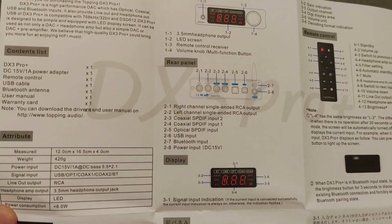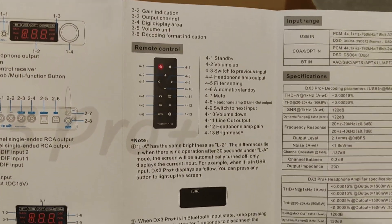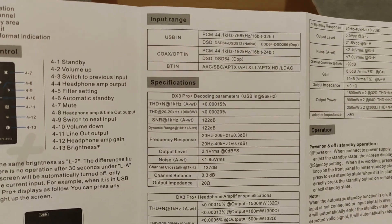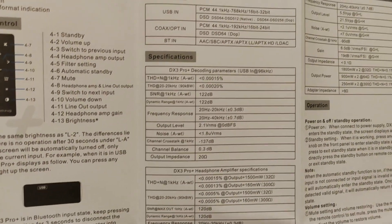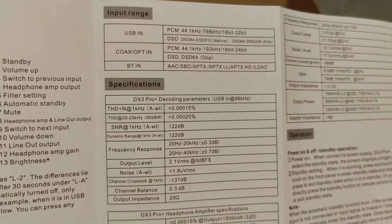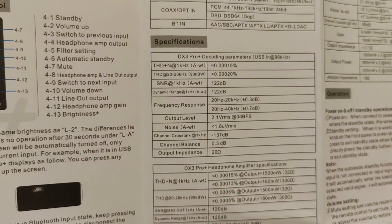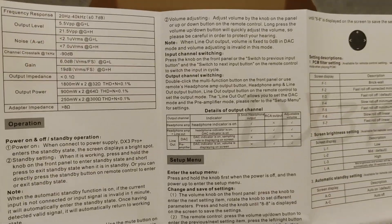The coaxials are inputs. You can pause to look at the specs in detail — it's way overkill for most people. DSD goes up to 256. Bluetooth input goes all the way up to LDAC; it even supports aptX HD with low latency, which is more than enough. The amplifier section is 1.8 watts at 32 ohms, which is a beast for the price.